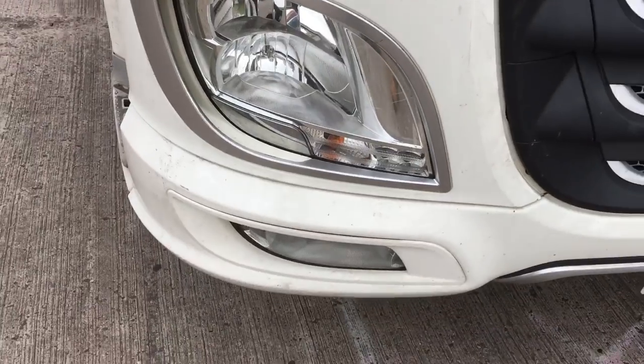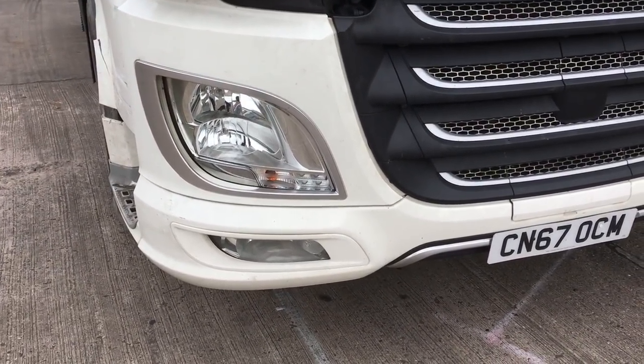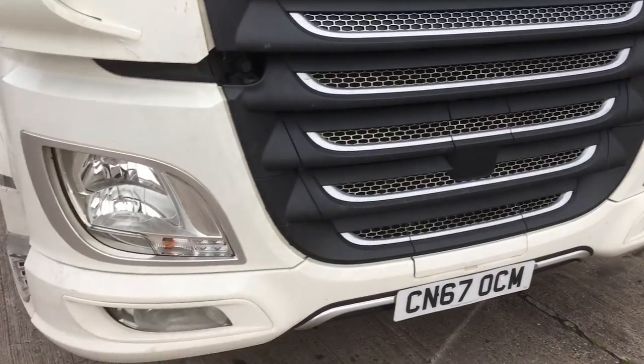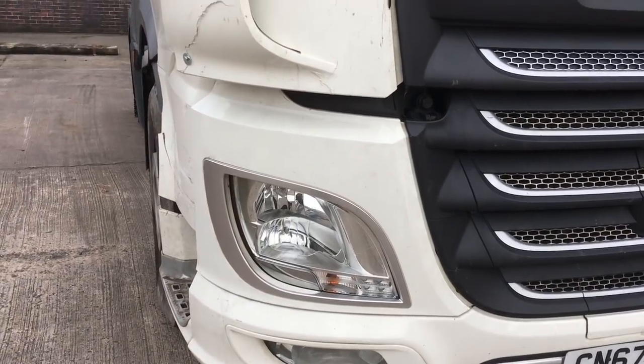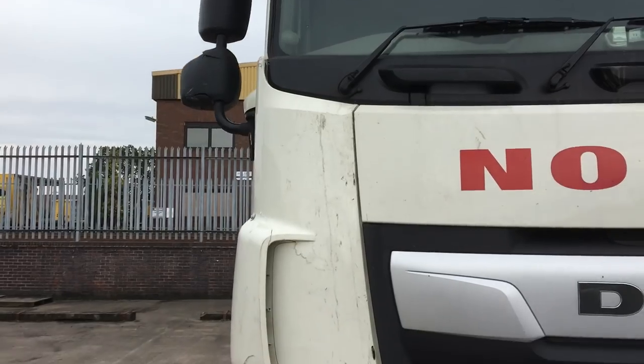I had to rewire the plug socket because the plug would have been pulled out, but that didn't take long — I just copied what that one says over there and used a bit of intuition. That's not too bad, I think it's turned out all right considering what it looked like this morning.